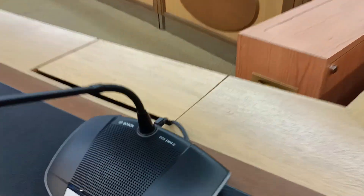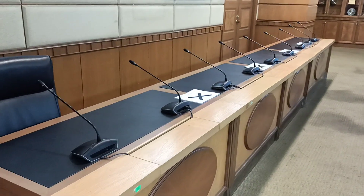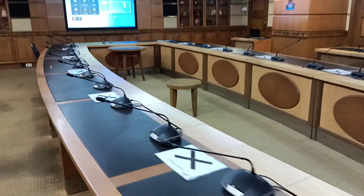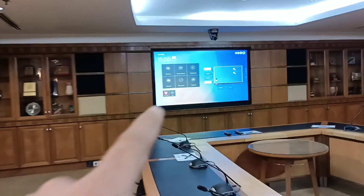We have got the Bosch conference system CCS1000D, about 40 plus units. We also have a touch panel here.